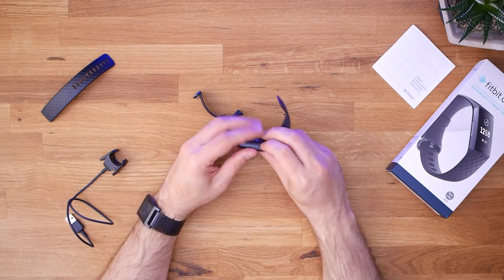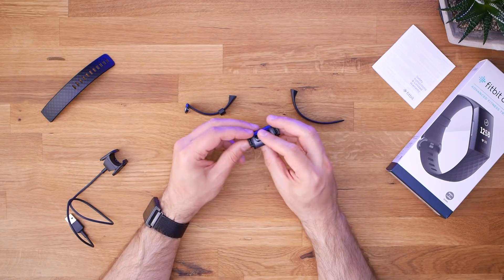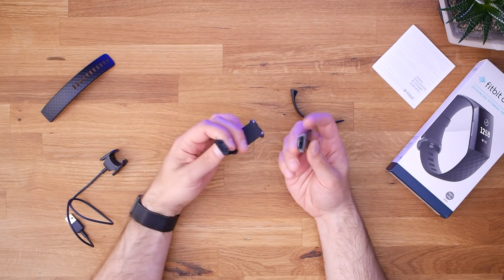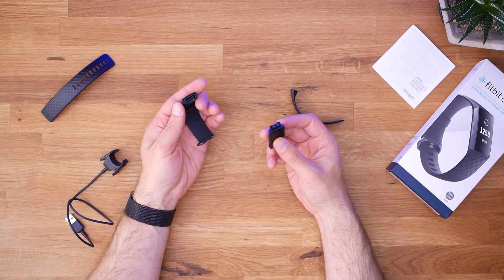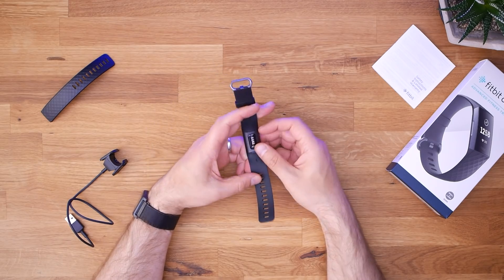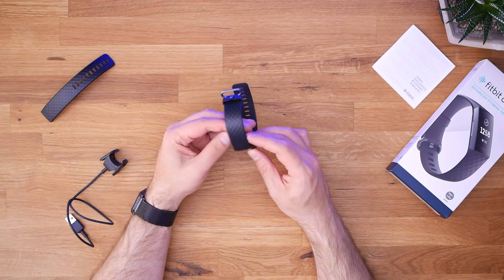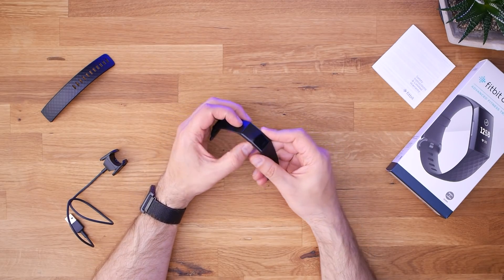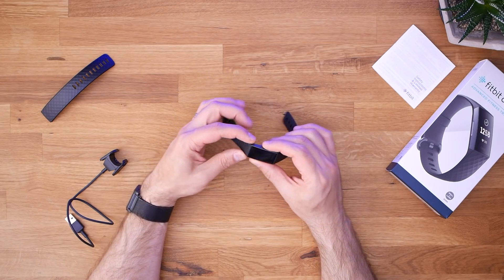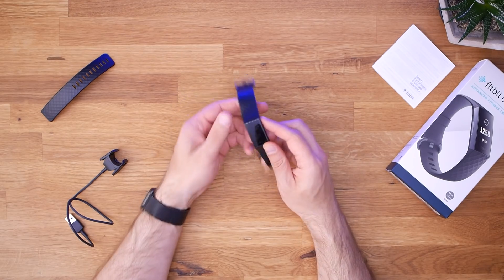Of course you've got the Fitbit Charge 3 itself, which comes with the small band pre-installed. This is a very handsome looking device - it's making my Pebble look a little dated. Like other Fitbits, it has removable bands you can swap out, but it does not use a standard connector. This is a completely unique connector, not compatible with any other Fitbit bands - you'll need bands specifically for the Charge 3. Interestingly, there are no external buttons on this. That groove I saw in pictures actually pokes inward. No buttons at all - I'm a little bit bummed, but no buttons, no problem.